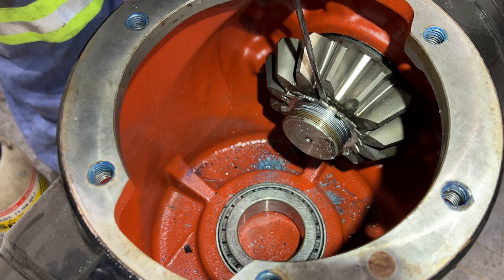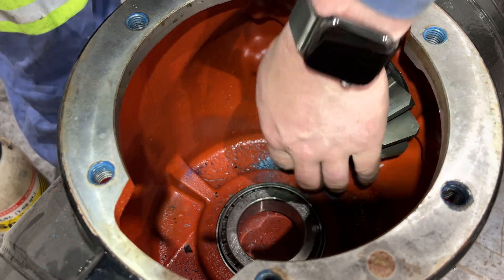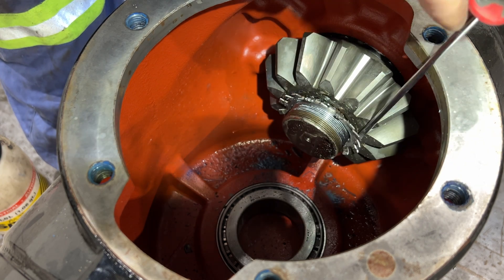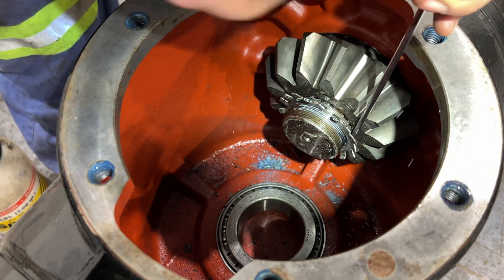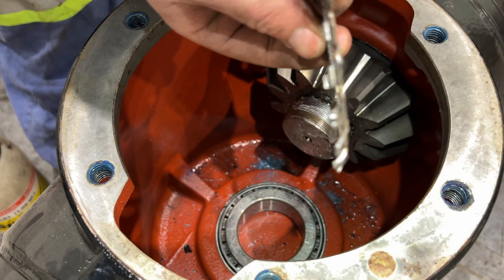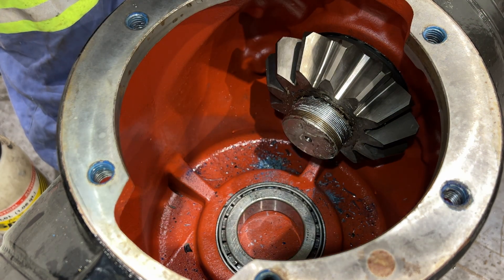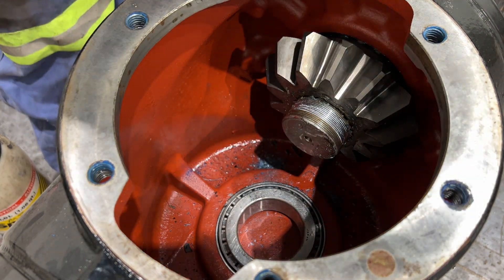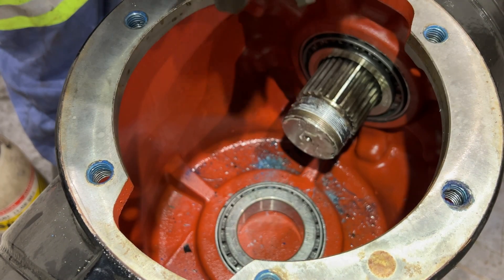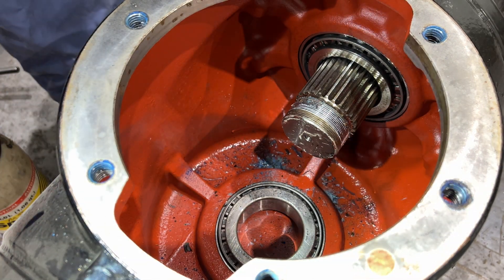Next we're going to take the little lock washer off here — back to our screwdriver slash pry bar. Work our way around it and see if we can pop it off. More Loctite — stuff is wicked and terrible at the same time. See how they're all folded inbound? That goes out. And then you should be able to pop it off. Beautiful — that's all been taken apart.